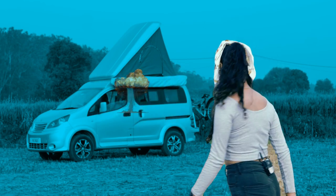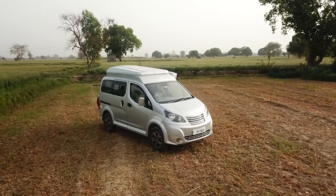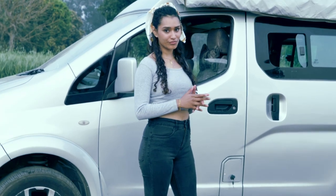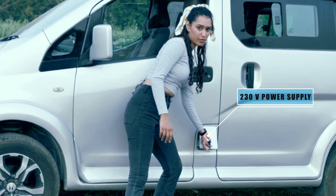Now without further ado, let's walk through this conversion. The exterior is classically painted in a metallic color. The first and most important feature is the 230-volt outdoor supply, also known as a power hookup.